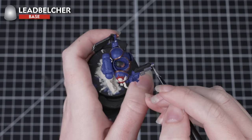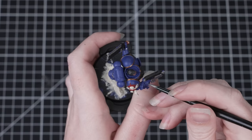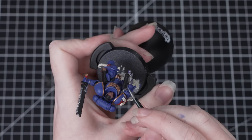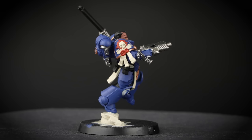Our final base coat is Leadbelcher, which we'll use to paint all of the silver areas — anything left that we haven't painted already. These include things like the chain around his wrist, some details on the chainsword, and the bolt pistol. Adding this colour in adds variety and helps to break up that colour scheme. You might notice that the paint water looks shiny and metallic with metallic flakes in it. Before moving on to any other paints we want to change this water, as those shiny flakes could get into our non-metallic paints and add unwanted shine to our miniature.